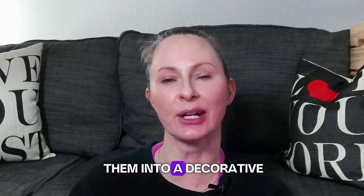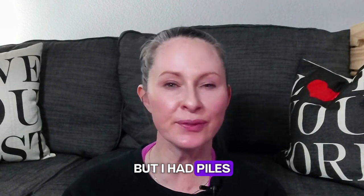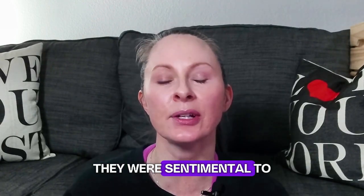I don't know about you, but I had piles of old t-shirts that held a special place in my heart, yet I had zero intention of ever wearing them again. They were sentimental to me as keepsakes from my youth.